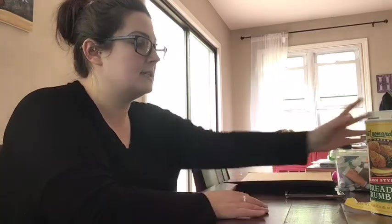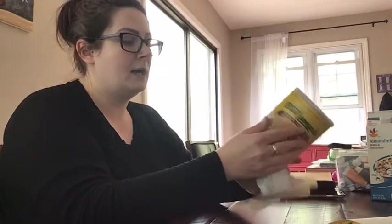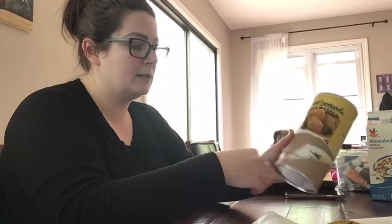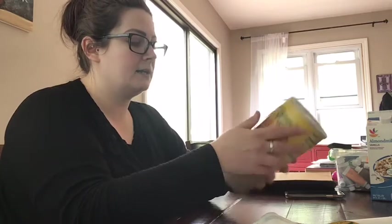We're going to start by prepping our bird feeder house — either the can, I'm using a breadcrumb can, or a milk carton. If you're using a can, the outside may have paper on it, so you're going to peel that paper off. You certainly could just paint over it, but I feel it's better to pull the paper off so you know what you're working with. Some cans are going to be cardboard and some will be metal.